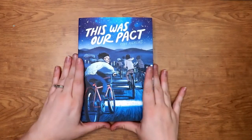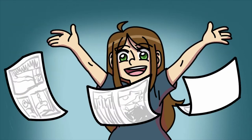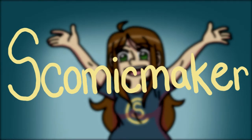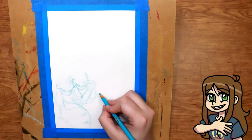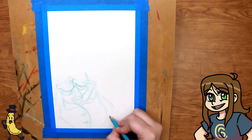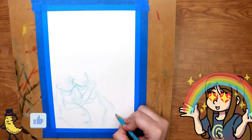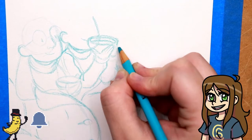In This Was Our Pact by Ryan Andrews. Hello everyone, my name is S. Comic Maker and welcome back to another graphic novel review. In this video we're going to talk about this amazing and beautiful book while I illustrate my favorite scene from it.